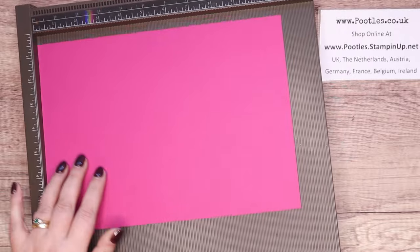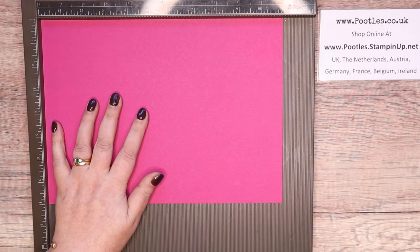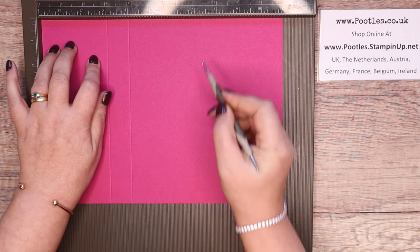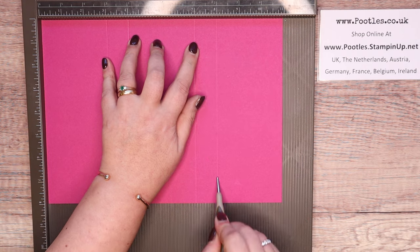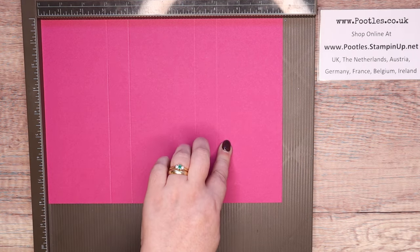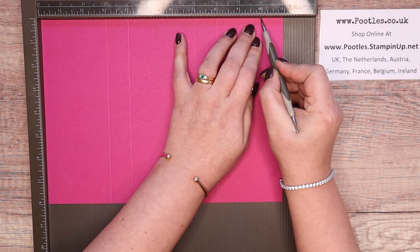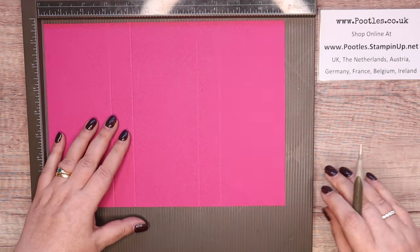On the long side, score it at three, four, seven, and eight inches — which in metric is seven and a half, ten, seventeen and a half, and twenty centimeters.